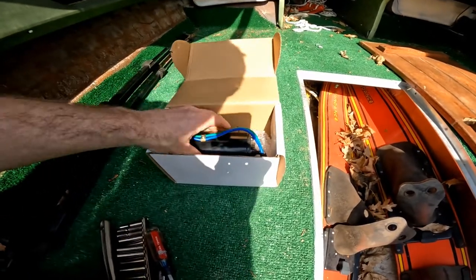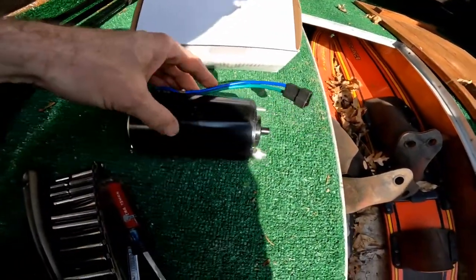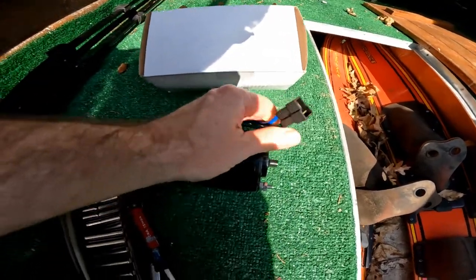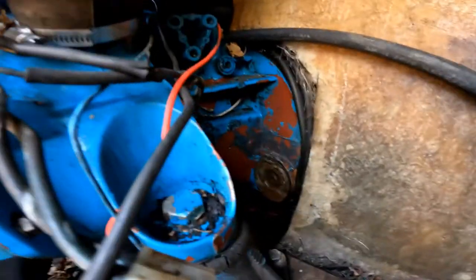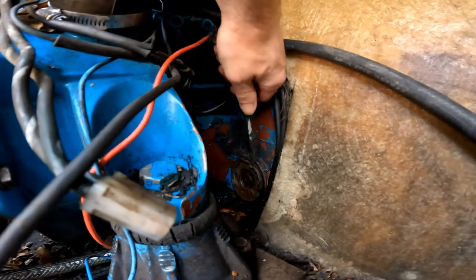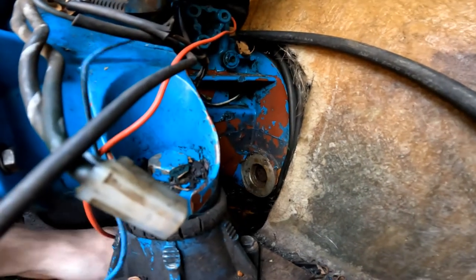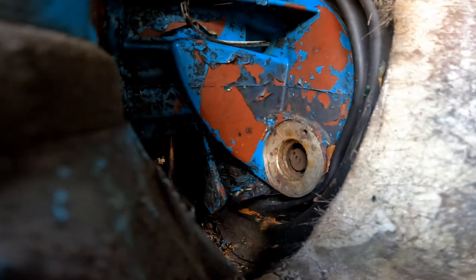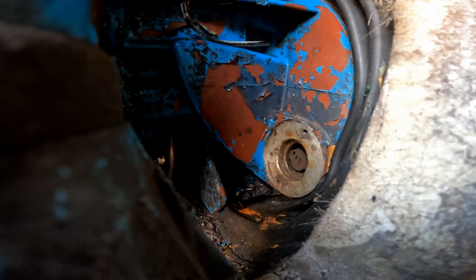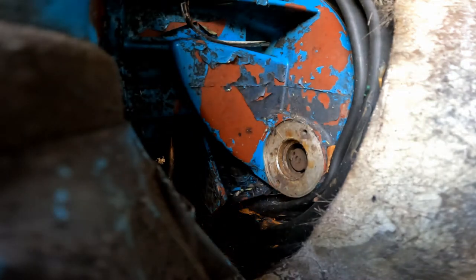It's a couple weeks later and I just got the package — this is the new tilt motor. It should be an exact replacement for what I took off; it has the same electrical connector and the configuration on the end is the same. The old motor is fully removed now. One thing that's really annoying about these motors is the way they're assembled — the installation bolts are what hold the motor case together, so you have to be careful or the whole thing is going to fall apart in your hand.